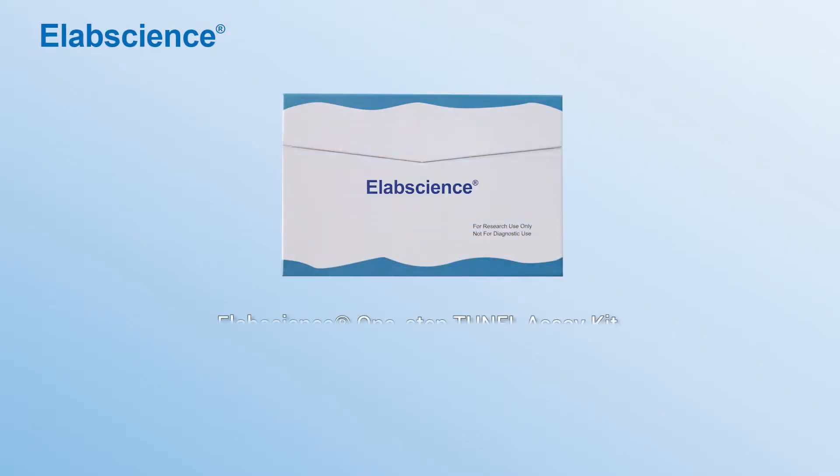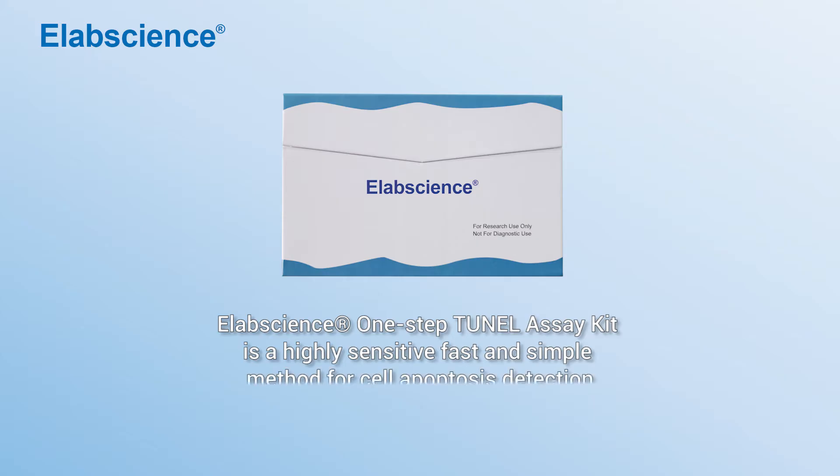Elapson's One-Step Tuner AC Kit is a highly sensitive, fast, and simple method for cell apoptosis detection.